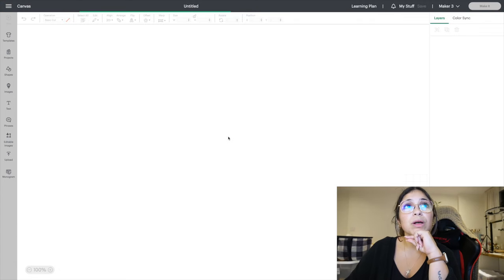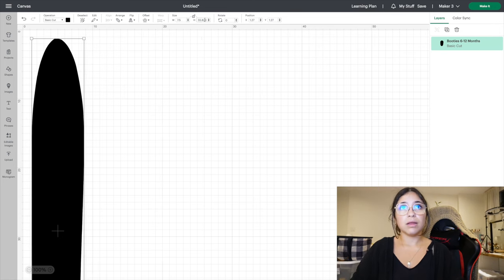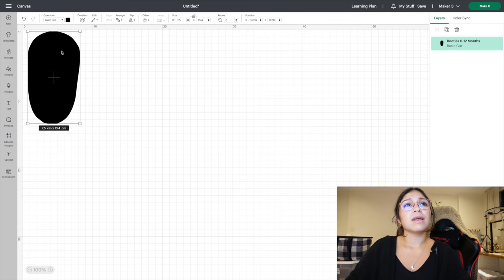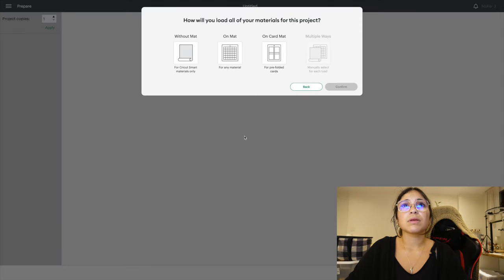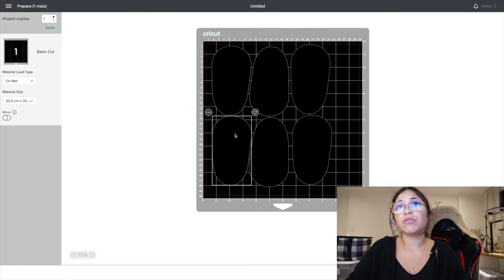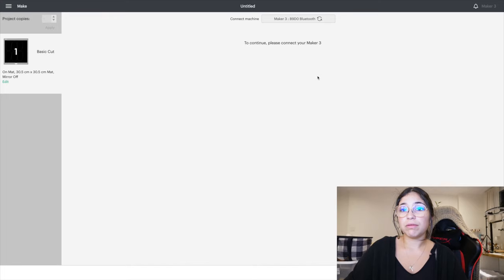I'll click cut image, then add to canvas, and change the size to 7.5. Then I'll right-click, duplicate, move the copy, and invert it so they fit better on the mat. I'll click confirm, make sure everything looks good — okay, that looks good. Now I can go ahead and click continue. It's connecting, and now I just have to load the material and see the magic.